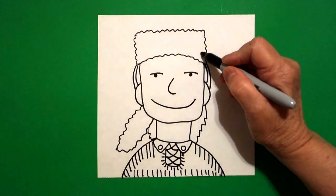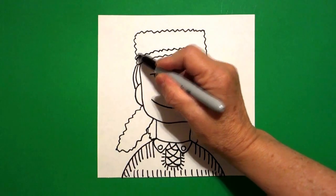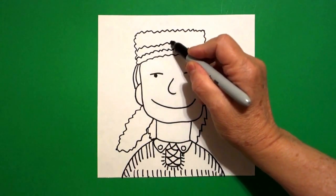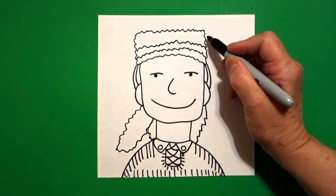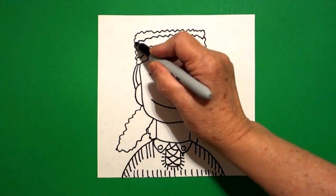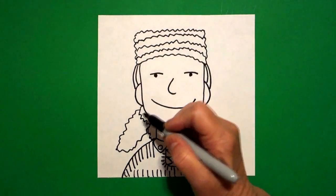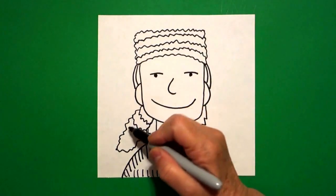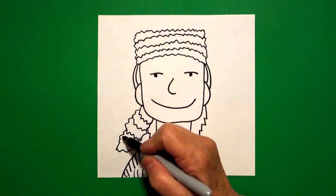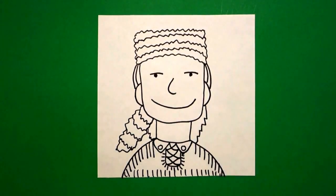Now this is a raccoon hat so for our fur we're just going to draw wavy lines going across. Depending on how big you drew will determine how many stripes you need to draw, and this is the raccoon's tail so we're going to do wavy lines all the way down, connect. Okay, I think that's everything.